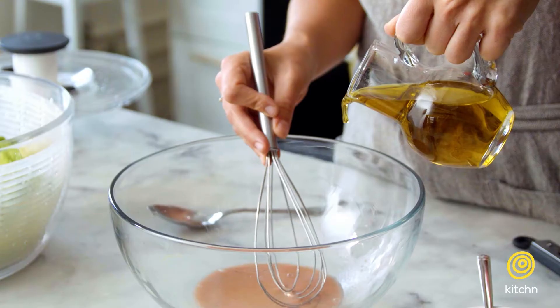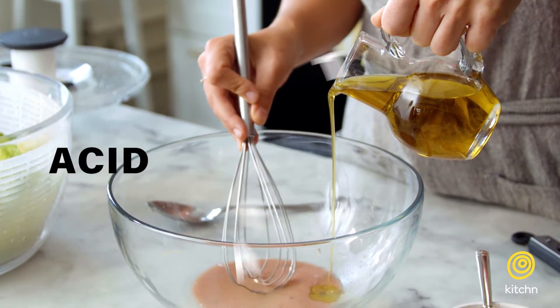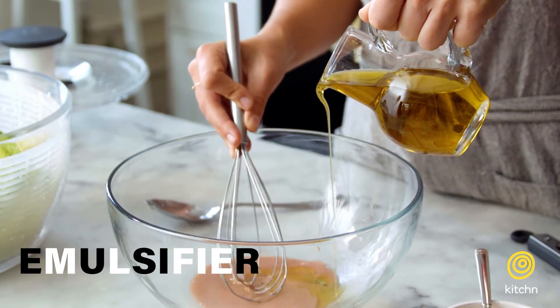Today I'm going to show you the basics of making a very easy all-purpose salad. For the simplest salad dressing you just need an acid, a fat, and something to bring the two together called an emulsifier. You also want some salt and pepper to season it.